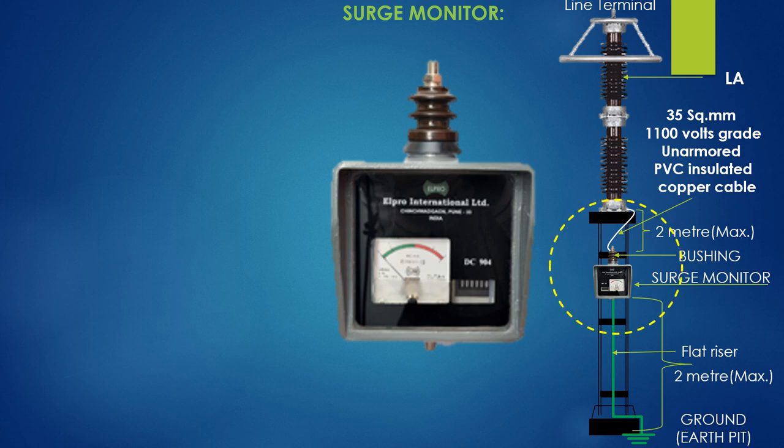The lower terminal of the monitor is connected with an earthing flat raised from the earth pit, specially made only for earthing purposes. The flat riser length will be within 2 meters.